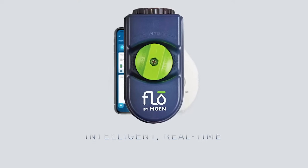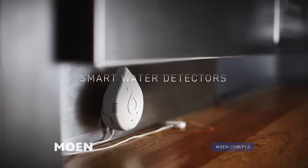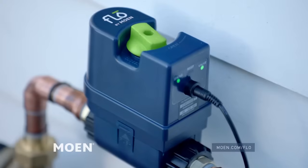Today we're going to have a look at something really cool from Moen. It's the Flow by Moen smart home water security system, and this includes two components: smart leak detectors and smart water shutoff.